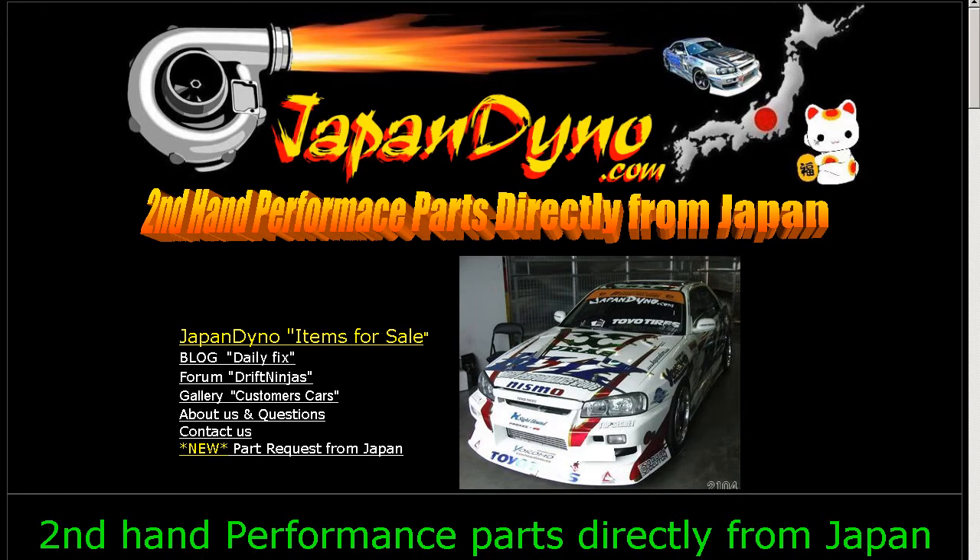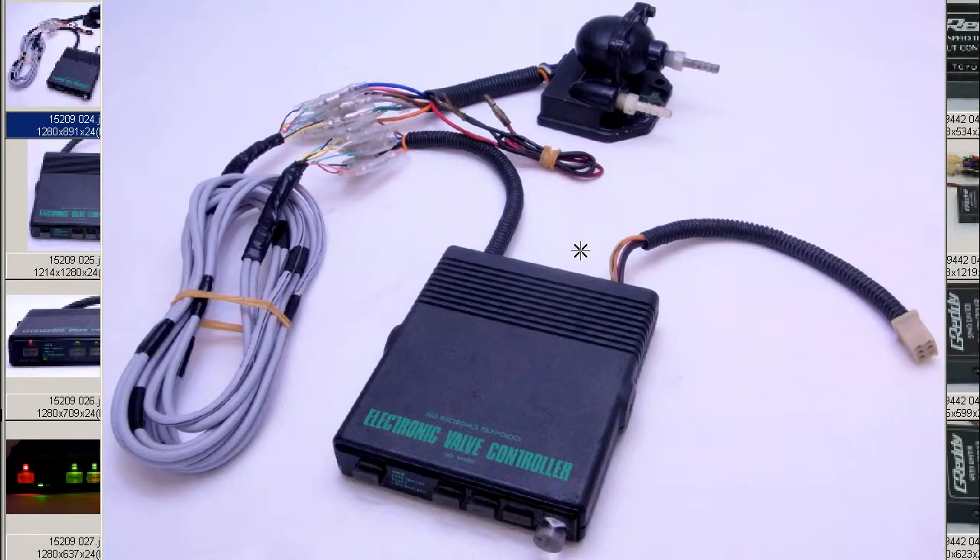Japan Dino — the best of Japan to you. Howdy, this is Andy of Japan Dino, and I have for you an HKS EVC, Electronic Valve Controller.